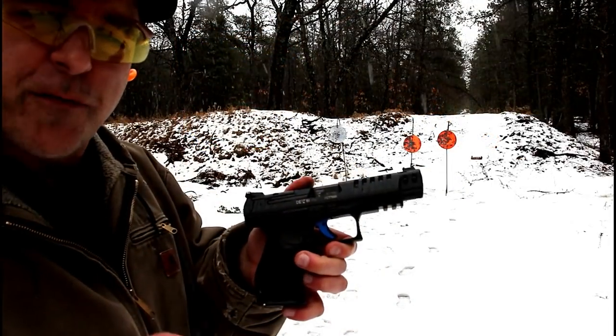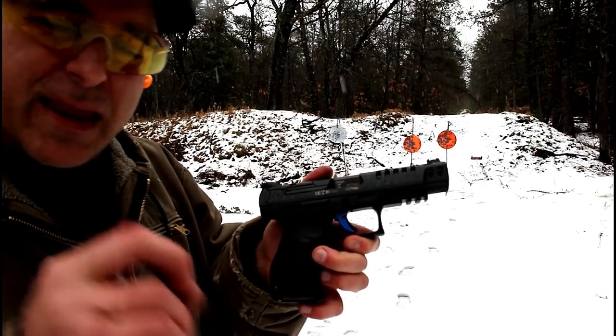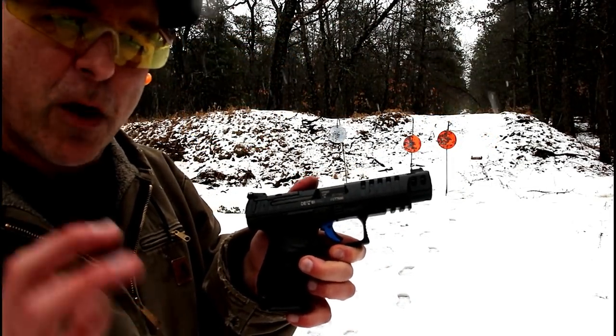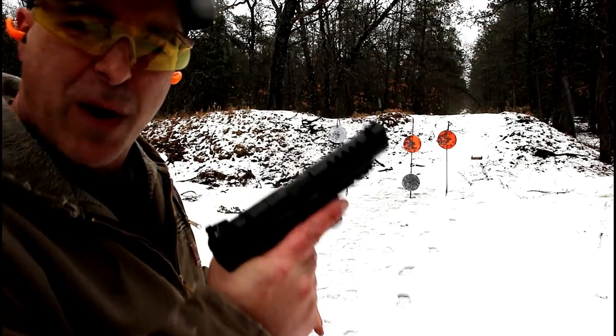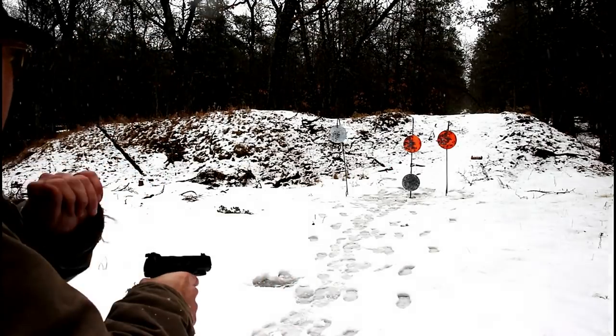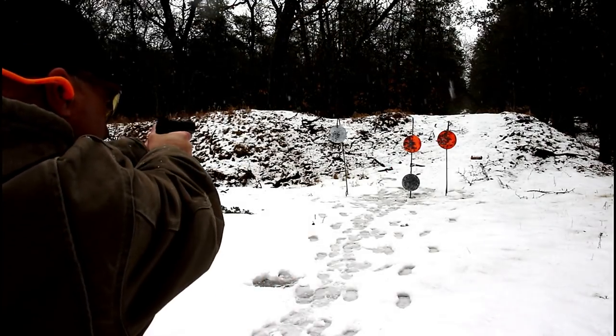Let's load it up and shoot this thing some more. The Q5 Match is a competition gun — it came from the five-inch barrel PPQ, and they decided to make a competition gun that is optic ready. Goes around $750 at your local gun store. Let's shoot it.